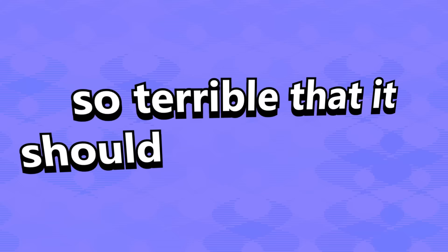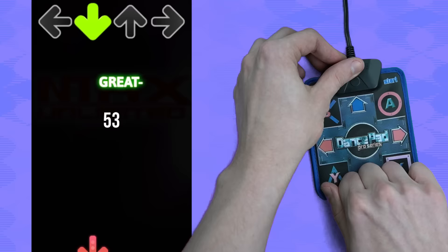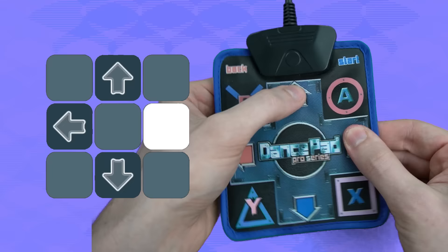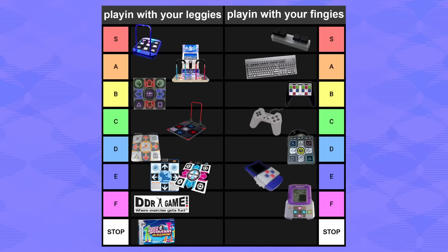The very last DDR controller I have to talk about is so terrible that it should not exist at all. Imagine a thin soft pad — like a bad third-party one — and you shrink it down to only a few inches big. Introducing the DancePad Pro Series. The fact that this was greenlit and manufactured is insane to me. The sensitivity is comically low — I absolutely hammered it with my fingertips and it was still like a 50% chance it would register a press at any given time. There's no tactile feedback, the buttons aren't raised, so it suffers from all the same problems of a standard soft pad, but small so it sucks even more. I had the best luck holding the pad with two hands and pinching the buttons with two fingers — at which point, why don't I just use a controller? Just stop it, DancePad Pro Series — get out of here!